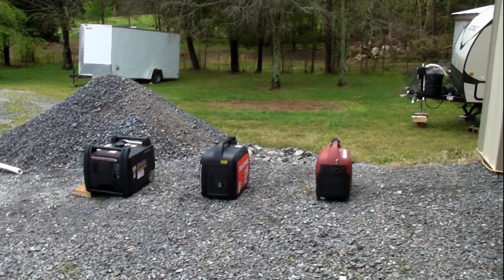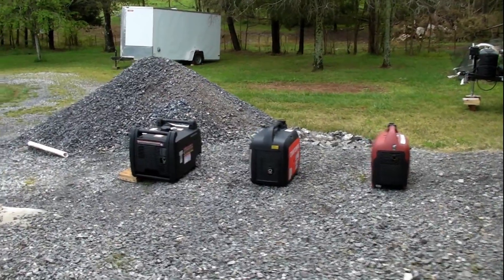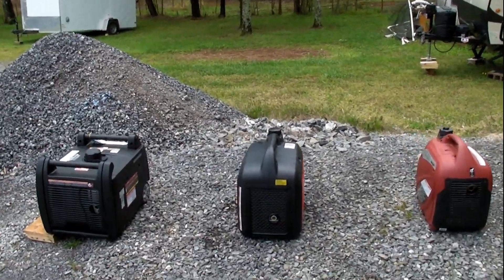Hey guys, we're gonna have a little shootout here. We got three different generators. I got them all running in eco mode right now, every one of them is running. They're all warmed up. I'll show you the different generators.